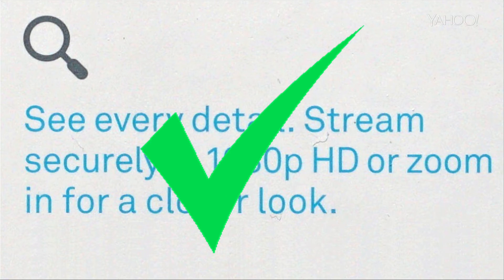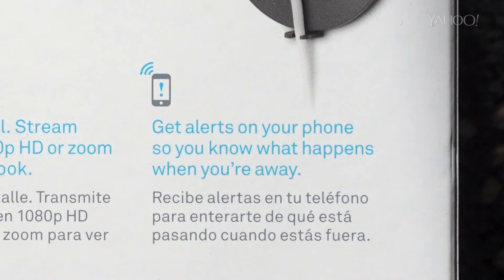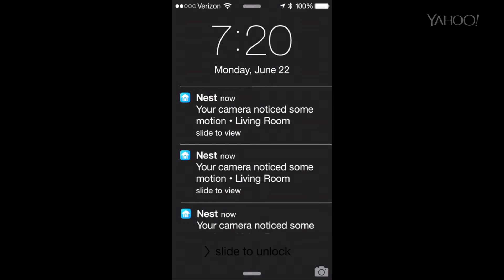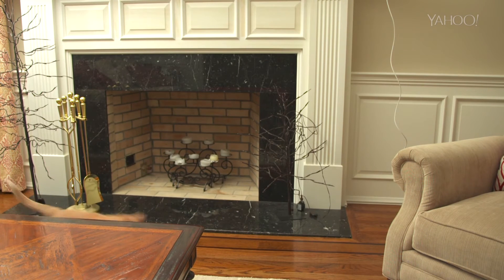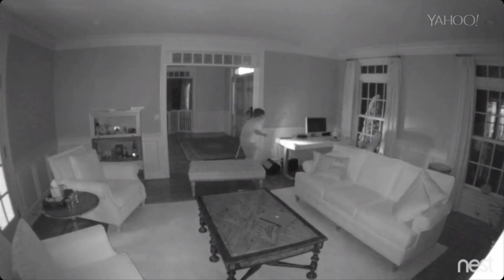Number three: get alerts on your phone so you know what happens when you're away. Sure enough, when something moves in the scene your phone lets you know. Unfortunately, that includes every time your dog or cat walks by.